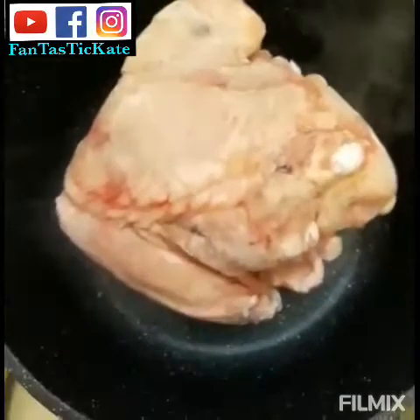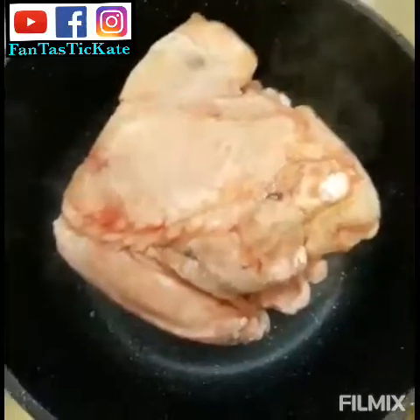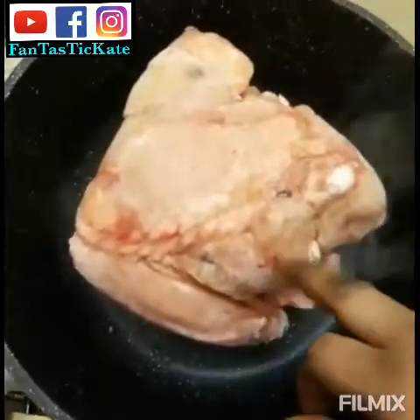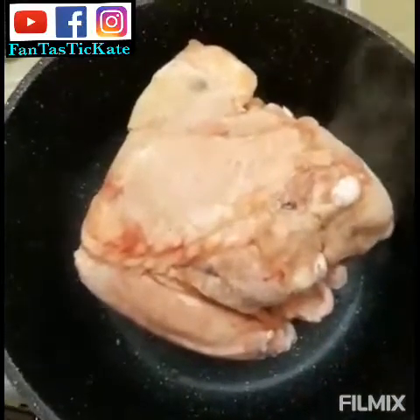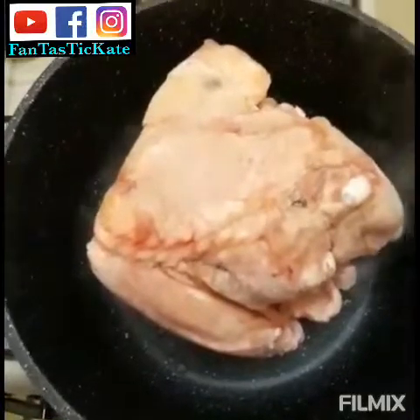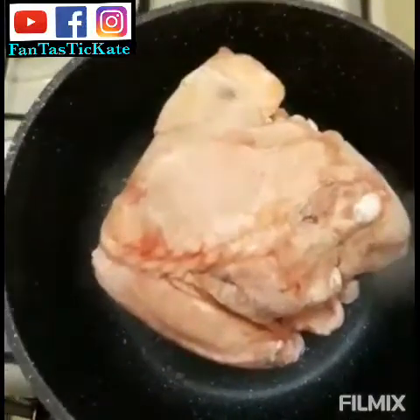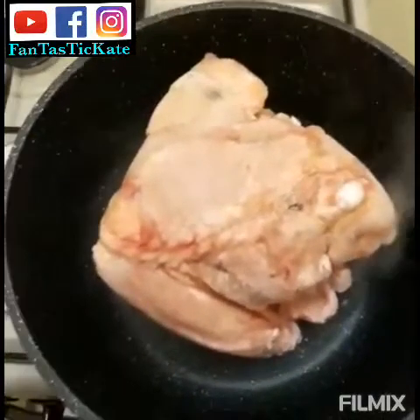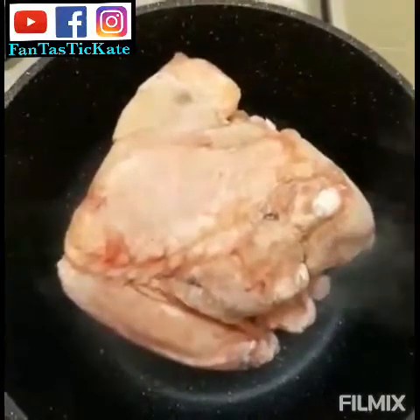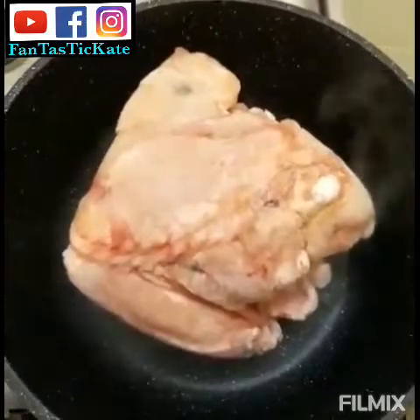Hello guys, welcome to my YouTube channel! Good morning, so today I will make jollof rice. We will prepare the jollof rice together. This is my turkey, it's been in the freezer. I already washed it before putting it in the freezer, and this morning I just decided to prepare jollof rice. Let me bring the ingredients — my mom and I will prepare the jollof rice together.